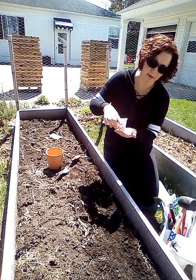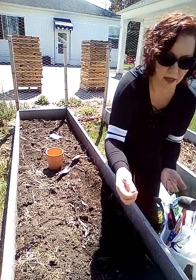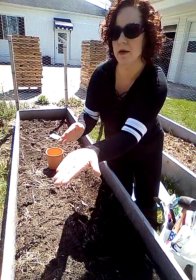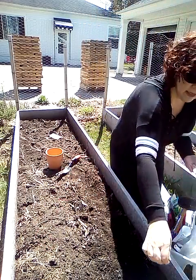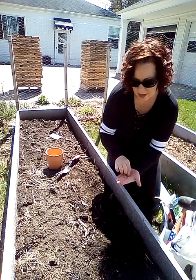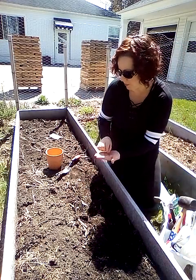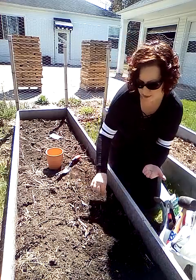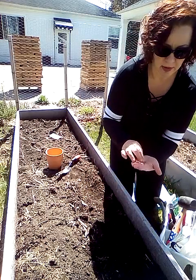I'll do a video on that later when those start coming up — I use love lies bleeding in the garden. These are the little seeds here — they're really tiny, but these are the carrot seeds and I'm just going to sprinkle them. As they come up I will thin them out so they aren't super thick.